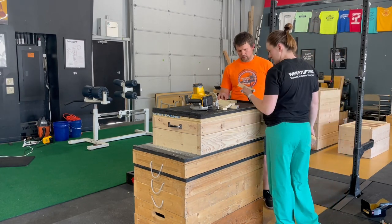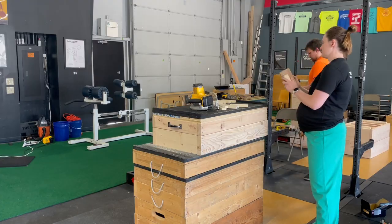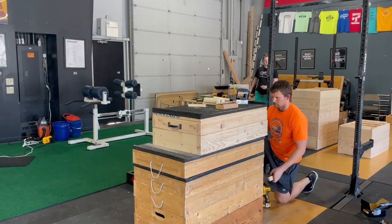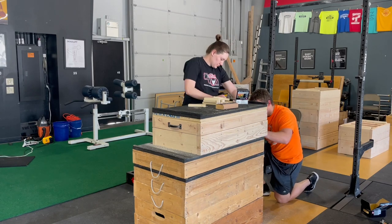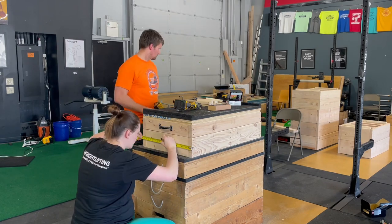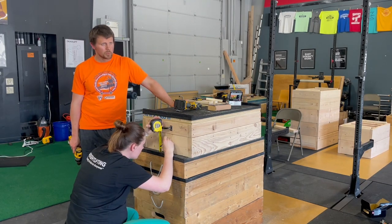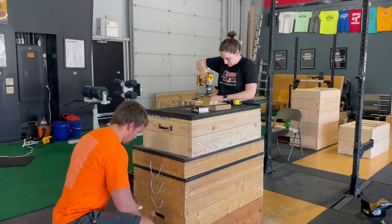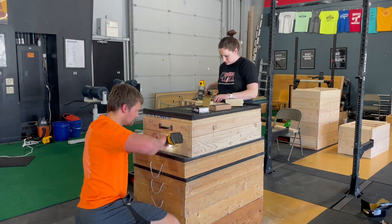You'll want to quickly sand each handle as well, as you see Becky doing here. Last, measure to find the center of each block so that you can attach the handles. From side to side the center again is at ten and a quarter inches from either end, and although we measured a few times at first to find the center from top to bottom we ended up simply eyeballing that location most of the time.